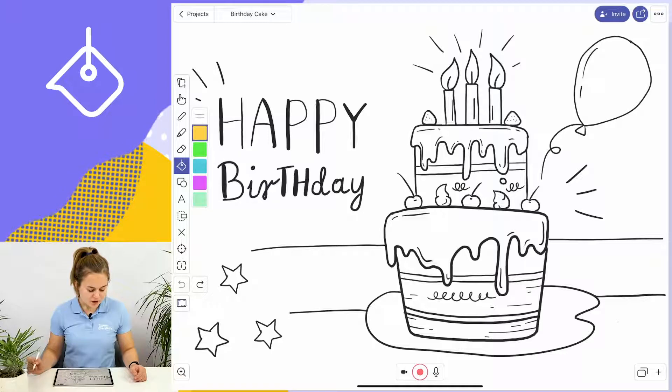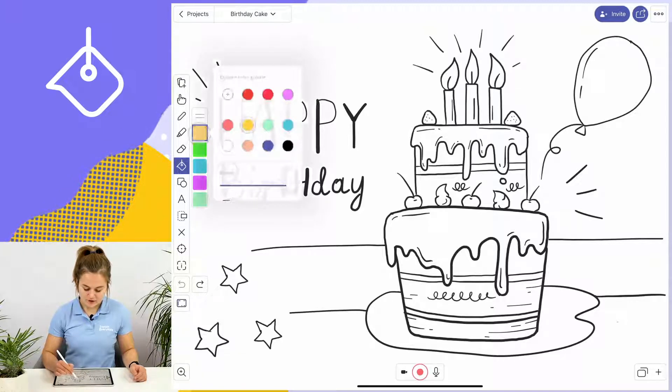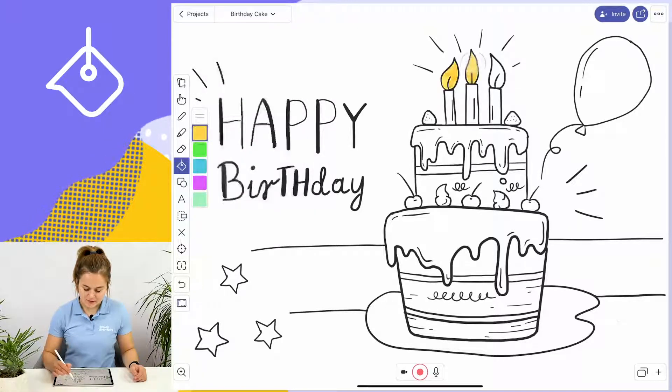Now I'll choose the color I want to use on my picture. I'm going to use yellow to color the candles on the birthday cake by tapping on each object that I want to color.